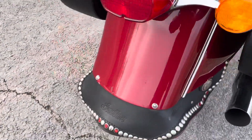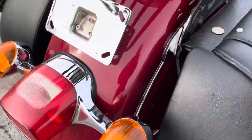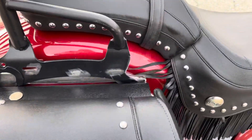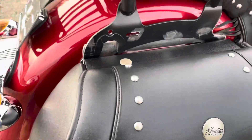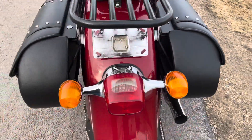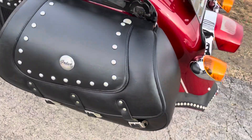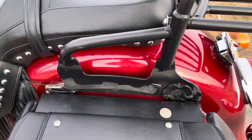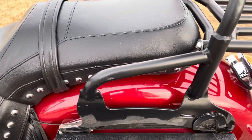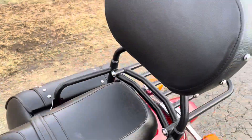Here's the rear fender — there's a little mark there on the rear, but the top of the fender is clean. They have this backrest and carrier with some wear marks on the bottom side. Coming around to the left side of the bike, here's the leather saddlebag.